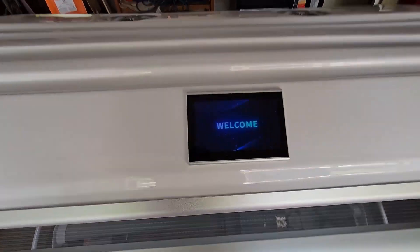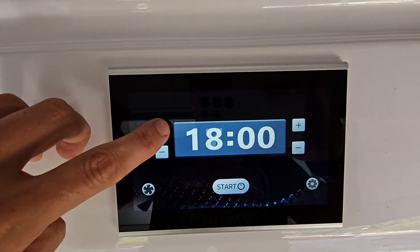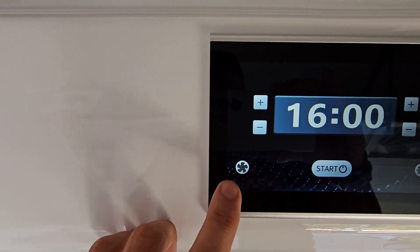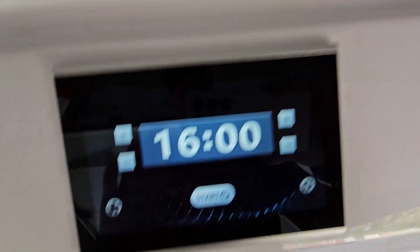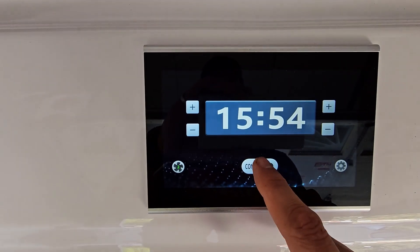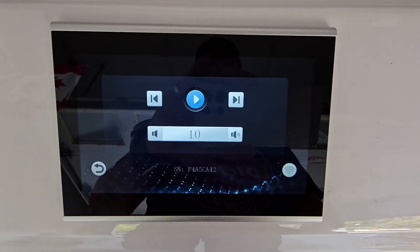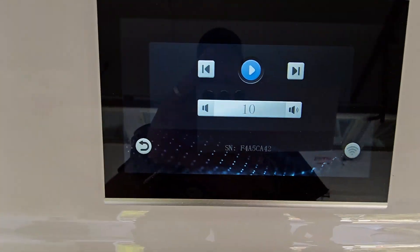Let's take a look at how this menu works. You set the time for how long you want the treatment — the lights — to stay on. Maximum is 30 minutes, minimum is about one minute. This button controls the fan, though the fans run automatically anyway. This button starts the timer — lights go on — and stops it, and then you hold it to reset. You can hear the fans come on.